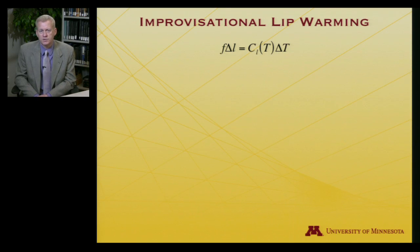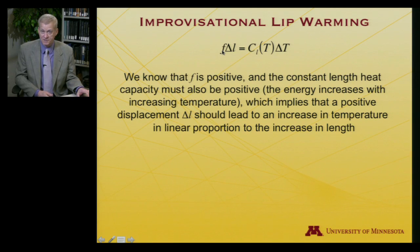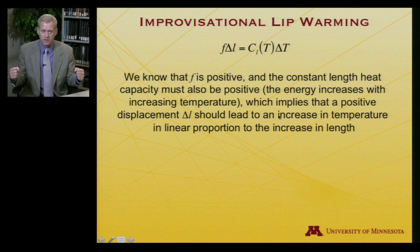Writing in terms of finite changes: F times ΔL equals C_L times ΔT. Since F is positive and C_L must also be positive (adding heat increases internal energy), if ΔL is positive, then ΔT must be positive. That is, if I suddenly increase the length of the rubber band, the temperature of the rubber band should go up.